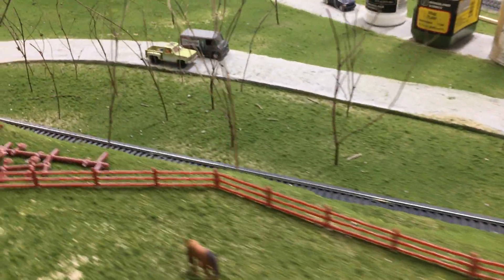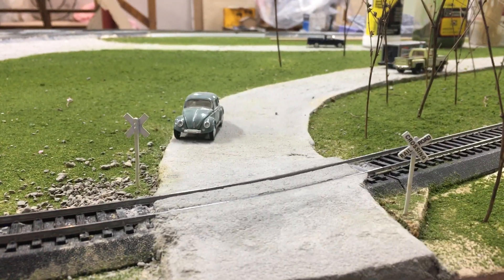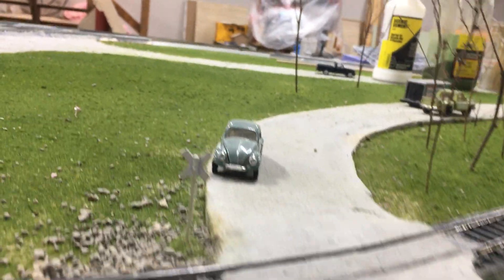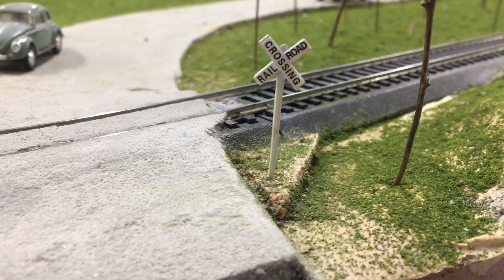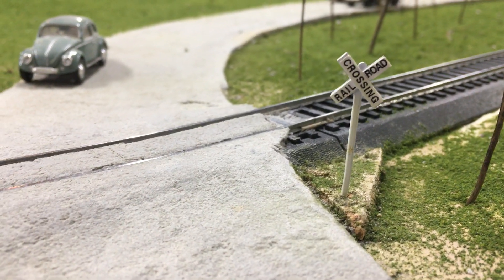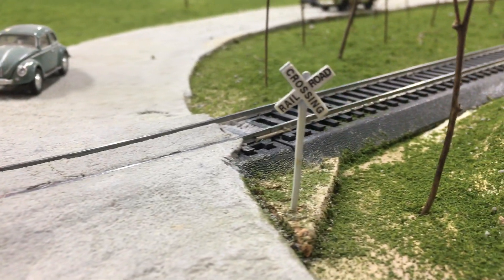As we continue around the hill, the main line comes around and goes across the crossing. For the crossing I used JL Innovative Designs crossboxes, which I think look pretty well. I wish I had taken some drywall mud and put it down where the crossboxes are — I just used pieces of cork, stuck them in there, and painted it. I wish I had used drywall mud to blend it in nice and neat; I think it would look pretty good.